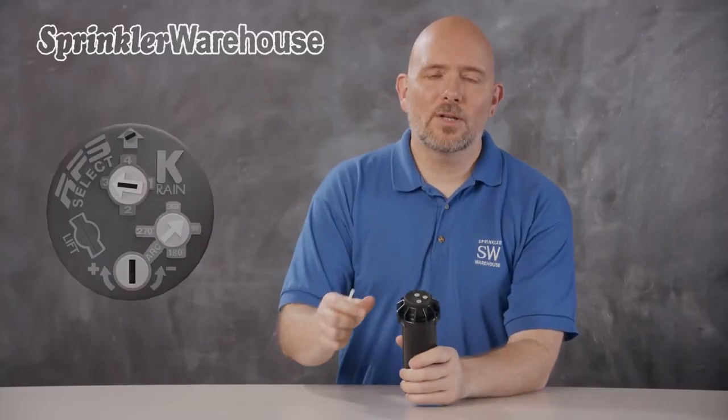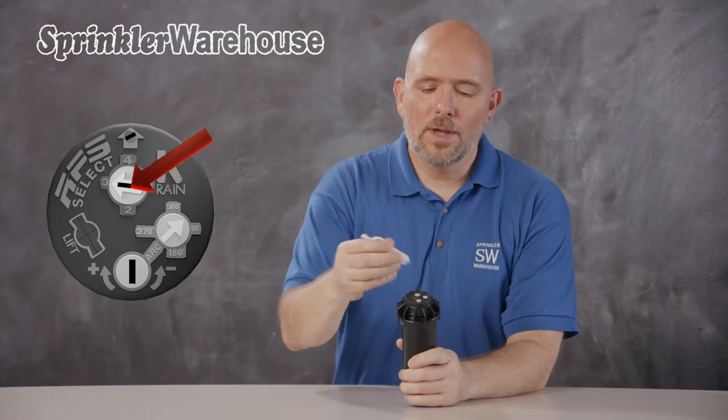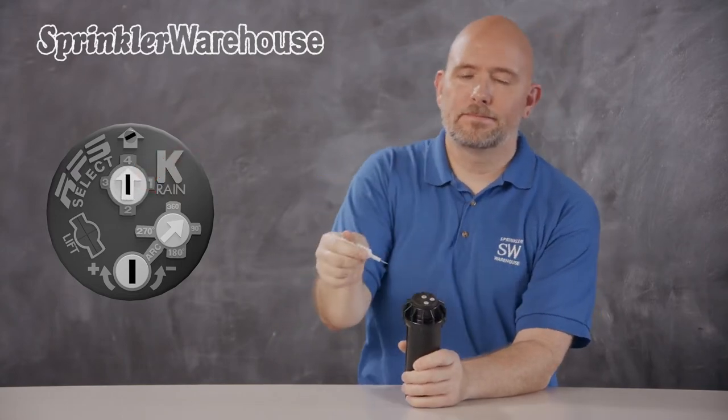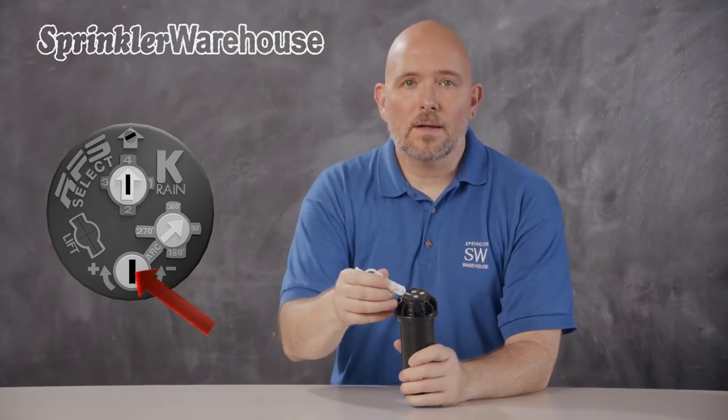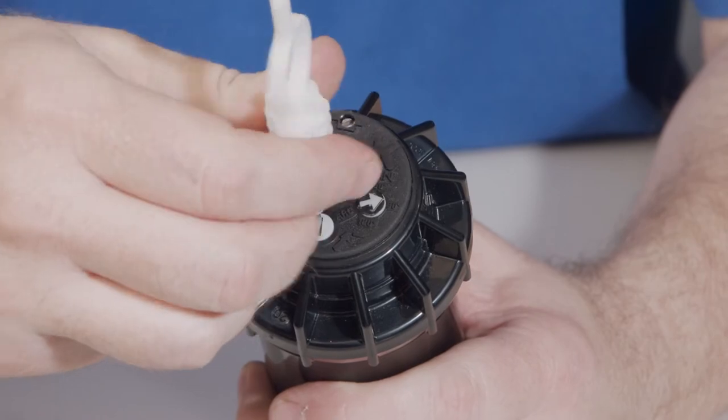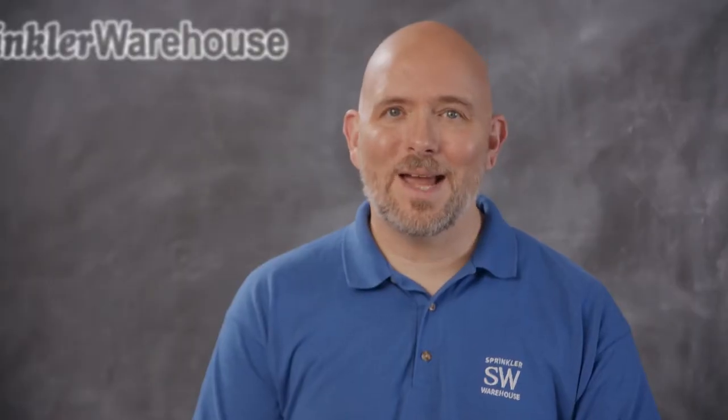You select the nozzle simply by turning this slot here with the KRain tool or a small flathead screwdriver. This slot is where you set the arc — the 90-degree pattern, 180-degree, etc. The little arrow moves as I turn this slot, so the arrow indicates your arc setting and it also informs you which nozzle to choose.